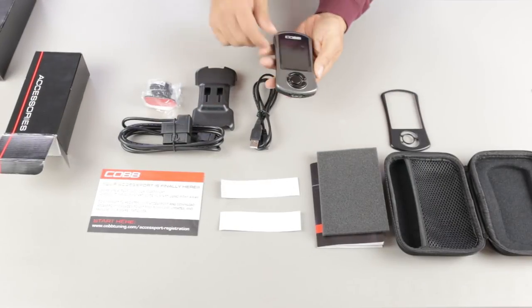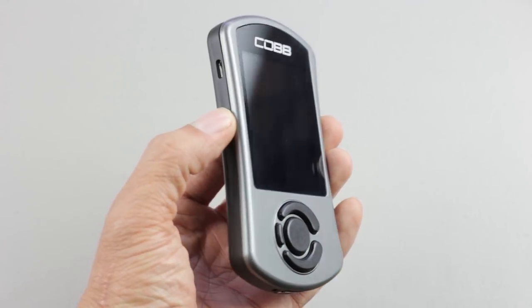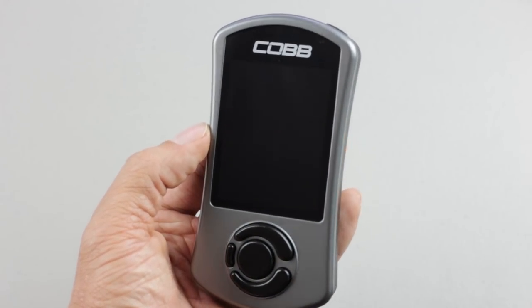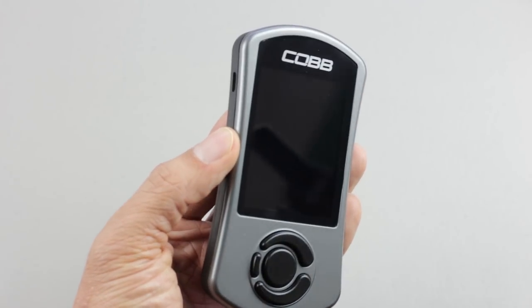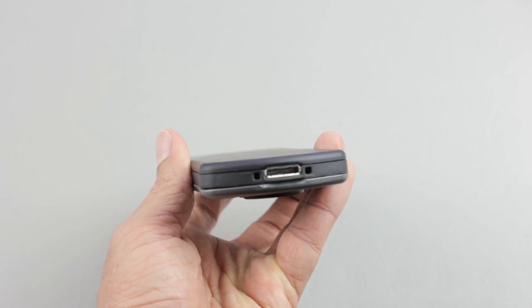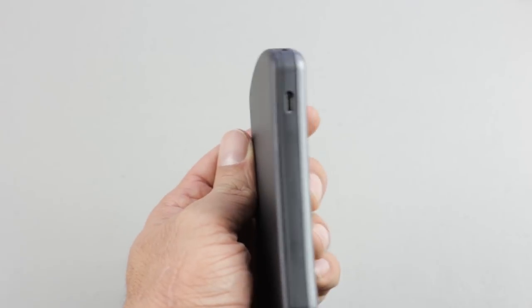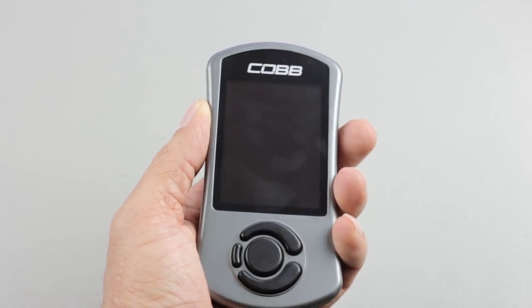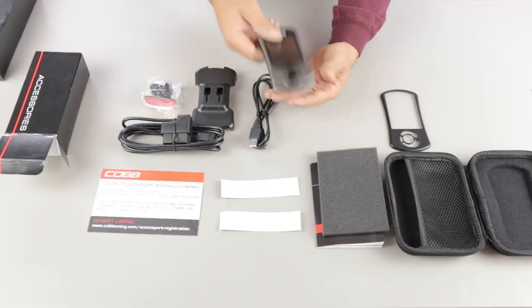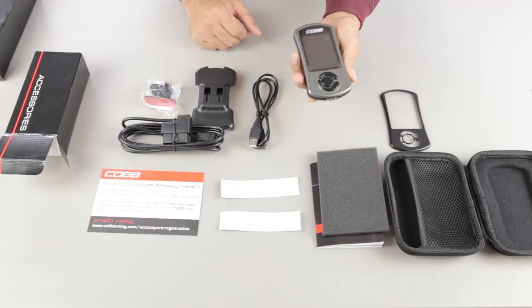Now for the main attraction — the Accessport itself. When you pick it up, the first thing that might strike you is that it's smaller than expected. Based on pictures and videos online they're usually zoomed in, so I was expecting a bigger product — not a bad thing, just something I noticed right away. You're also going to notice it's very light, which might give you the impression it's not of super high quality. It's more like a calculator than an iPhone in terms of weight, but that's not a bad thing — just pointing it out.